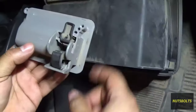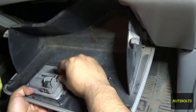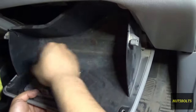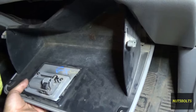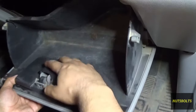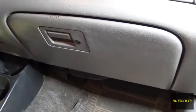Now that we got that out of the way, we just got to put everything back together. We got the latch back on and the screws in. Now that we got the latch and screws back, we can put on the cover — push both tabs in and put it back. There you go guys, we got that taken care of.